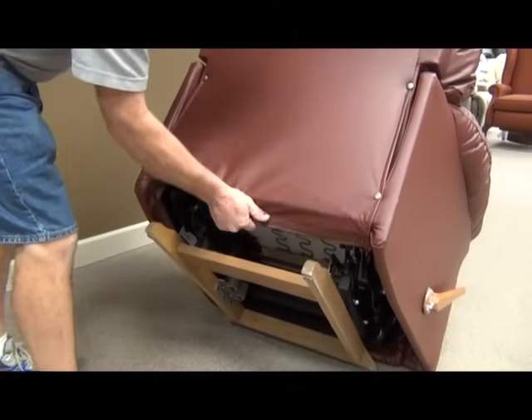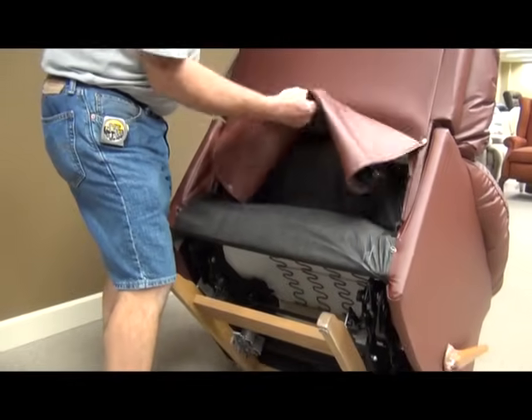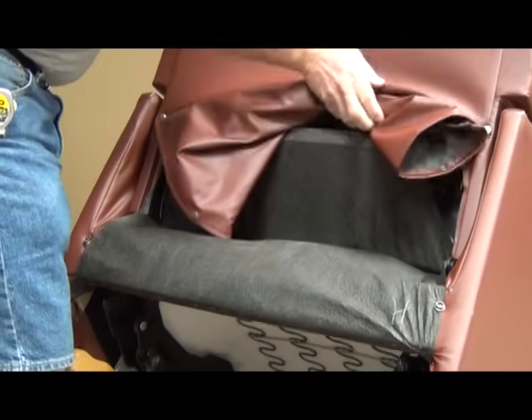Simply remove the velcro from the bottom of the chair, followed by the snap securing the fabric on the back to the base of the chair. For ease of removal, you may gently fold the fabric into the back of the chair.